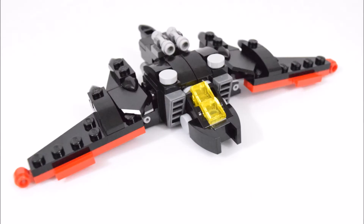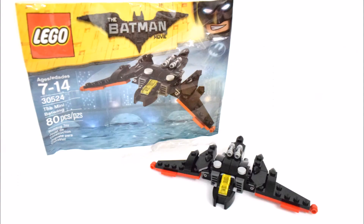And this is the end of my short video on this Mini Batwing set. I hope you enjoyed watching it. Please subscribe to my channel, and I'll see you again next break time. Goodbye.